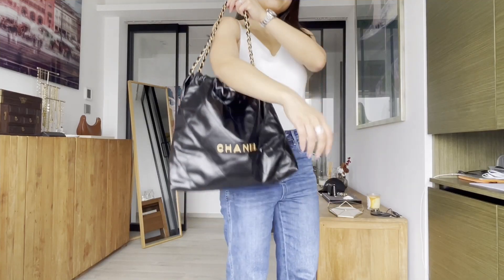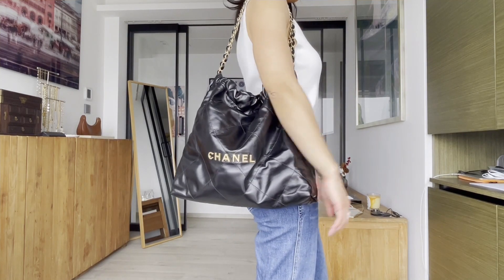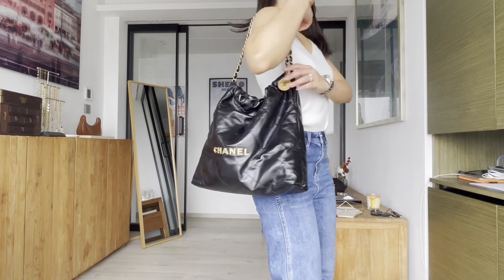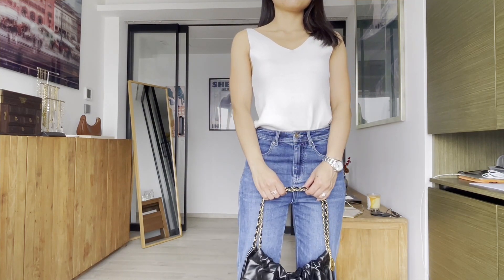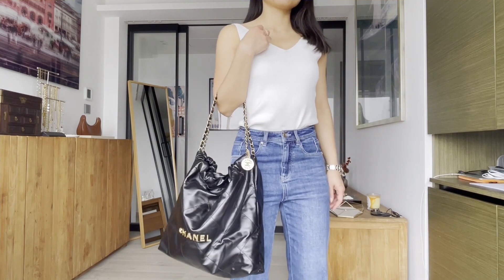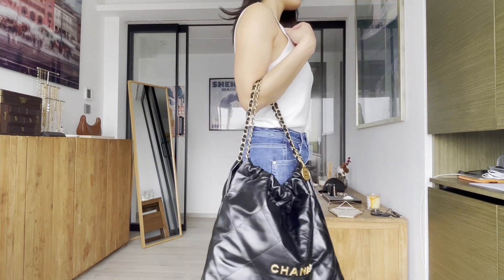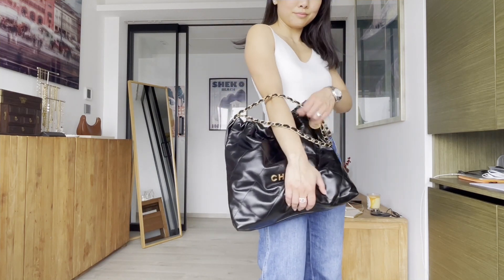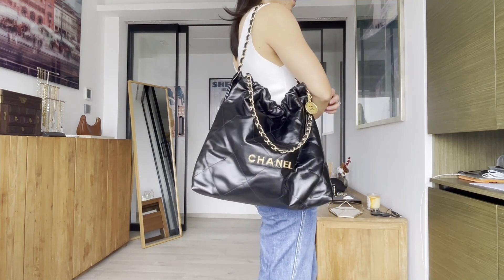Here are the mod shots. I'm wearing a tank top and high-waist jeans and I'm only 5'1". Even though this is a medium size I would say it still fits proportionally very easily. You can also hand-hold the bag — it looks super edgy as well. I love the fact that the chain is the Chanel classic leather chain, so even though it's edgy the bag still looks pretty feminine.